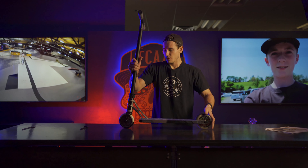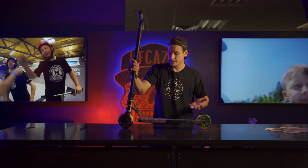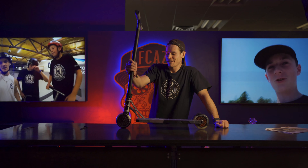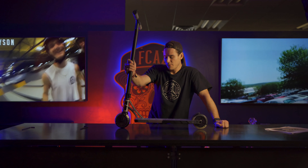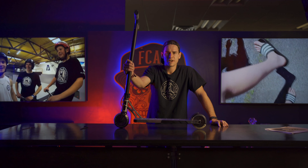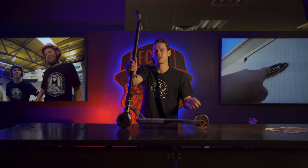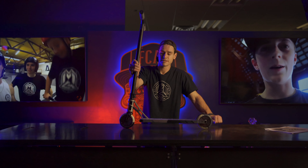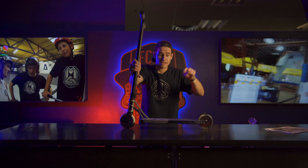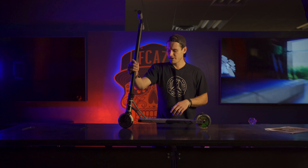So there you go — just like that, we took our compression apart and we put it all back together. As you can see, it's very easy, it's very basic. Madgear takes pride in making it that way for you guys. If there's one more thing I could say about the compression system, it's just be very delicate when disassembling and assembling — make sure you're not dropping it on the ground. You don't want any dirt inside the ball bearings. You also don't want to bend the outside of the bearing at all, because otherwise the inside might not turn perfectly. So just a couple of things to watch out for.